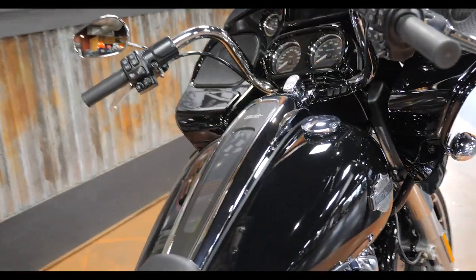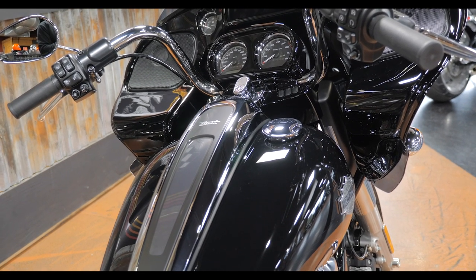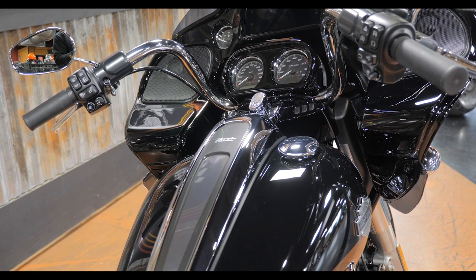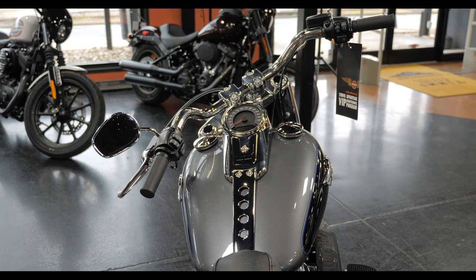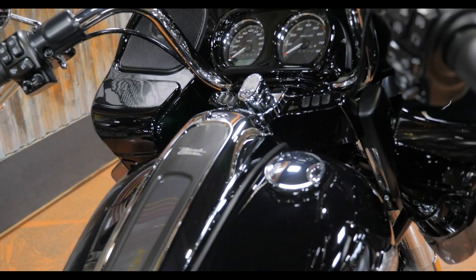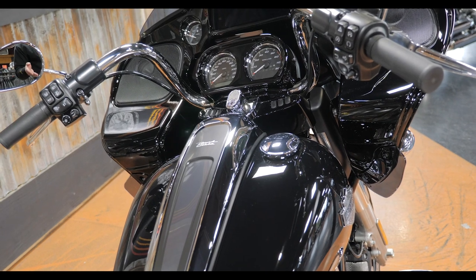I really like the console redesign. In the Street Glide video I think I misspoke — when I said they went to the one gas cap, I was referring to the Softail bikes. On the Fat Boy you've got a gas cap on each side, but only the right side is functional; the left is a dummy just to keep things symmetrical. Before, it was built into the console right in the center.